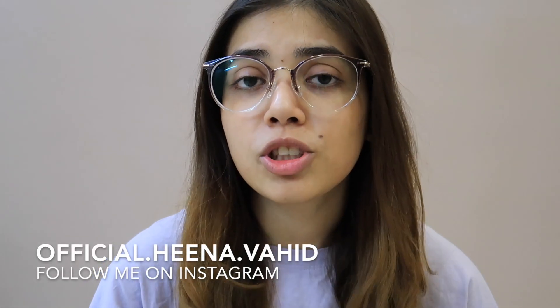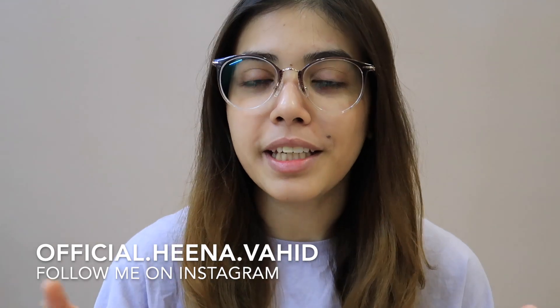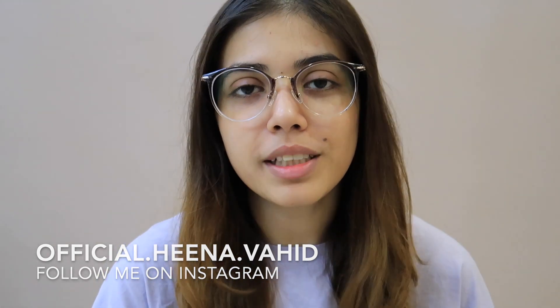If you haven't followed me on Instagram, you can follow me for more updates. And if you haven't subscribed, please subscribe to the channel. I hope you enjoyed this video — please don't forget to like, share, and subscribe, and click on the bell icon so you get notified first. Take care, bye bye!